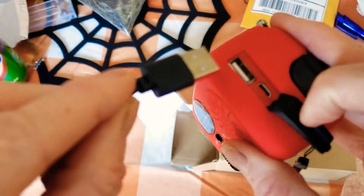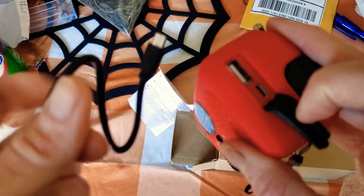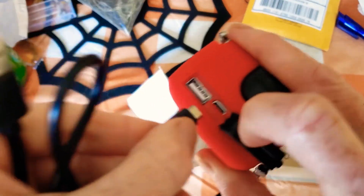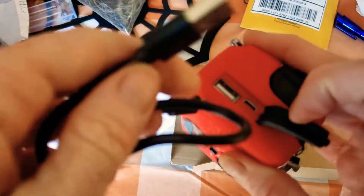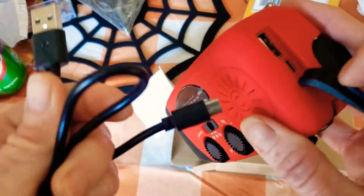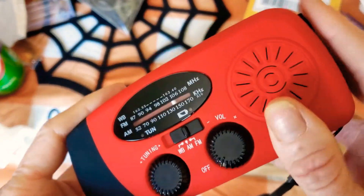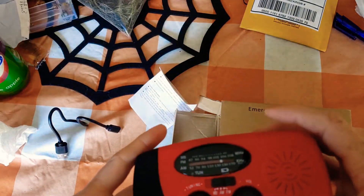I love it. Here's where the port is — this is where you stick this piece in to charge the radio initially. This end here charges your cell phone, and the other end will also charge your laptop or computer. Yeah, I love it — $16 on Amazon.